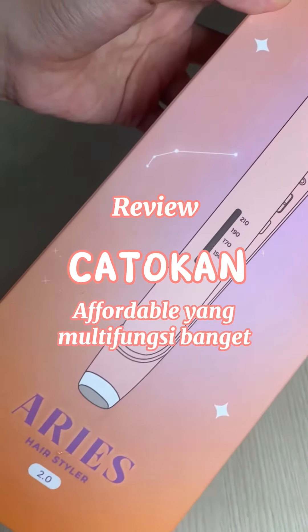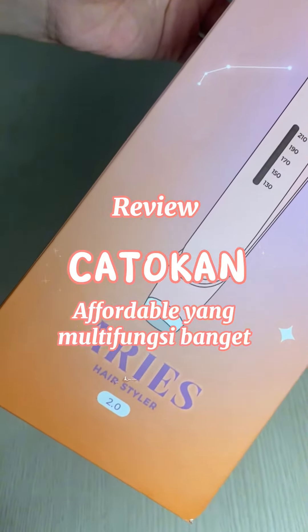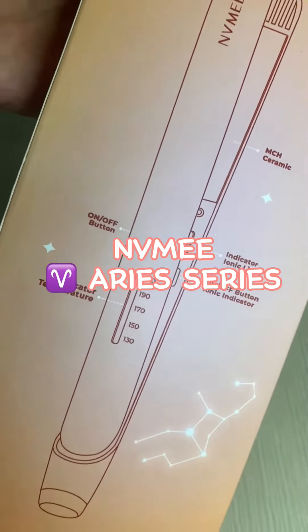Review Catacan affordable yang multi-fungsi. NuMe Ares Series.